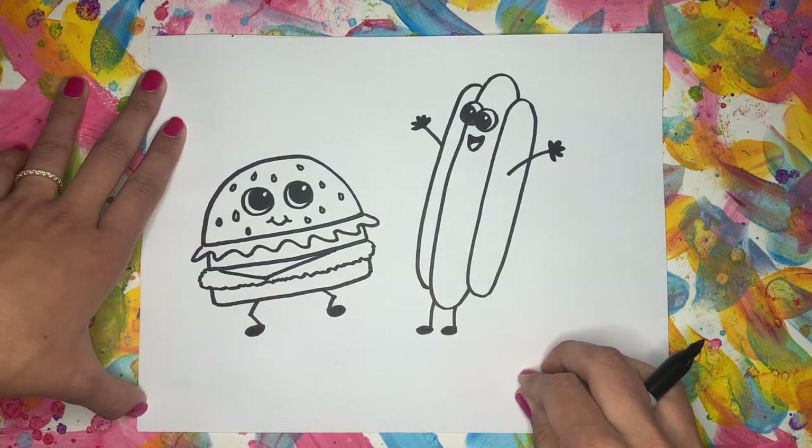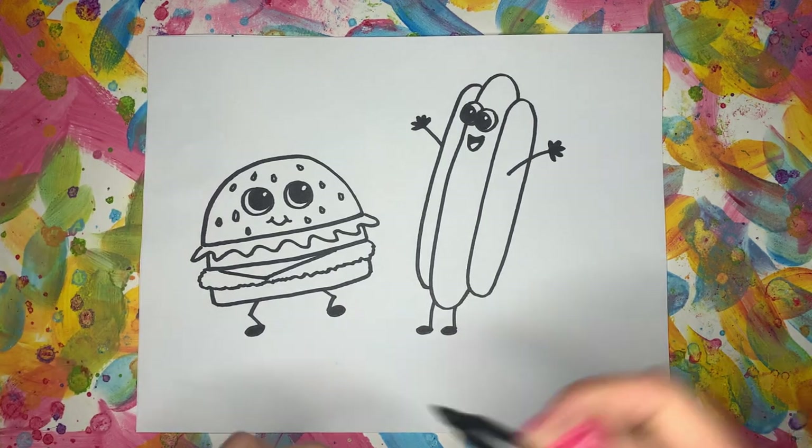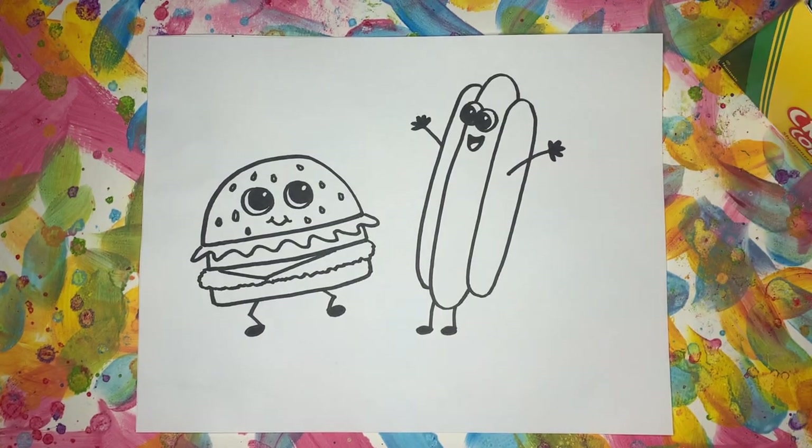Now that we finished our cheeseburger and our hot dog, we're going to color. I'm going to use crayons today to color my artwork in — you can use whatever type of materials you would like. I'm going to speed up the video for this part, but you can always pause the video if you would like to follow along with my coloring.